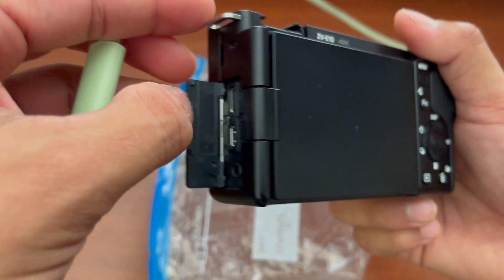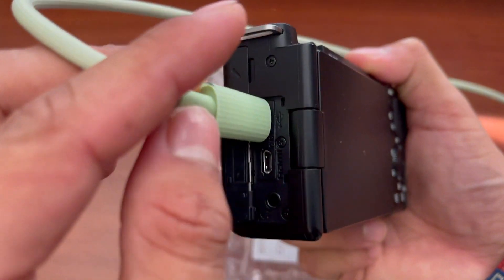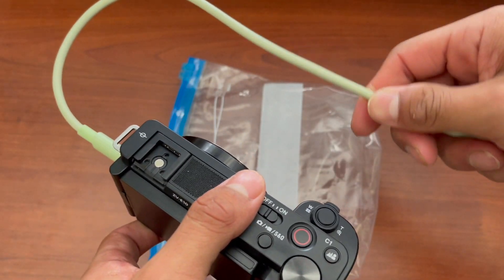Here's my camera — I just want to make sure that this does charge, so an orange light should pop up. Yep, there it is, so it's working well.